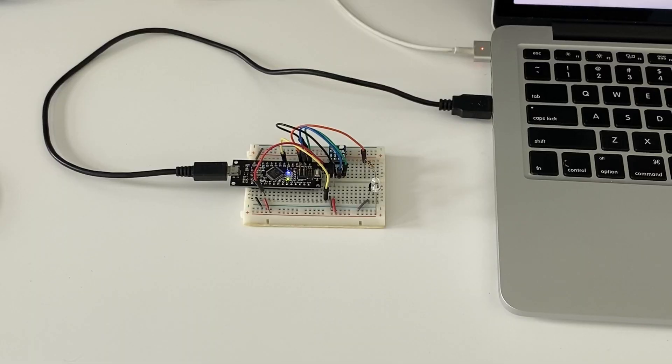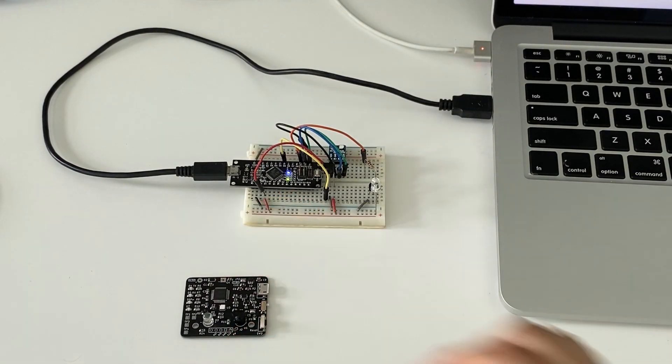In today's video, we will be uploading the Arduino bootloader on a bare microcontroller. The situation was this: I was prototyping on a breadboard using a dev board with a microcontroller, a bunch of sensors and wires. But when I wanted to convert it to a single PCB — a much smaller form factor — the microcontroller that came did not have the Arduino bootloader. So even though I connected it via USB to my laptop, this board could not be detected as an Arduino board.